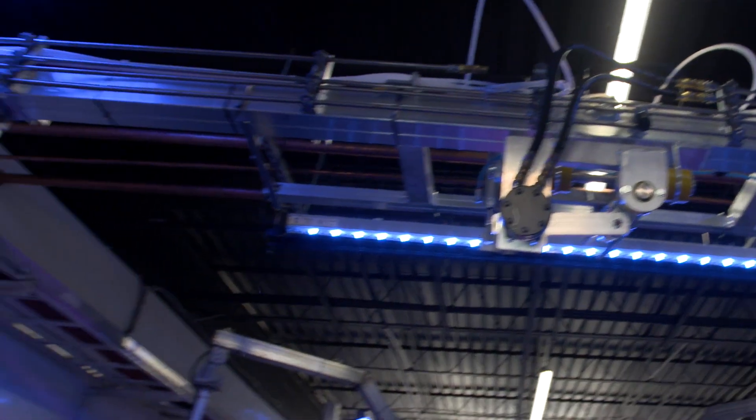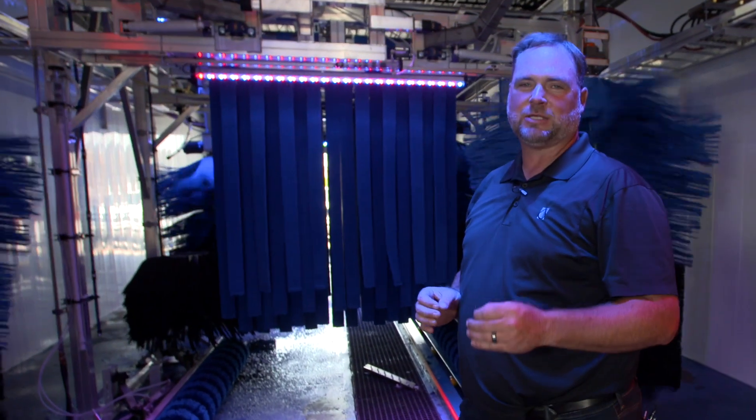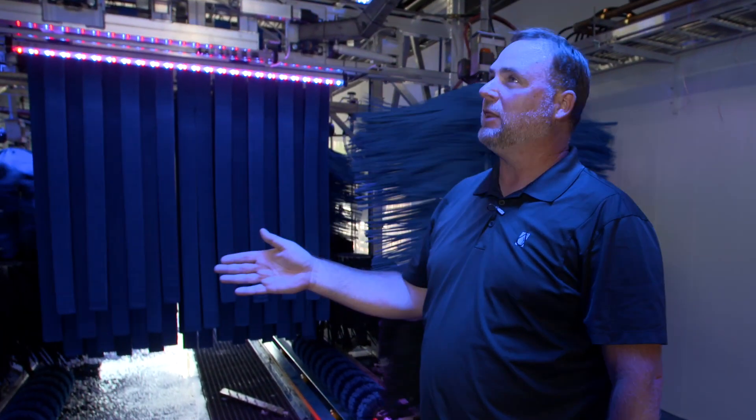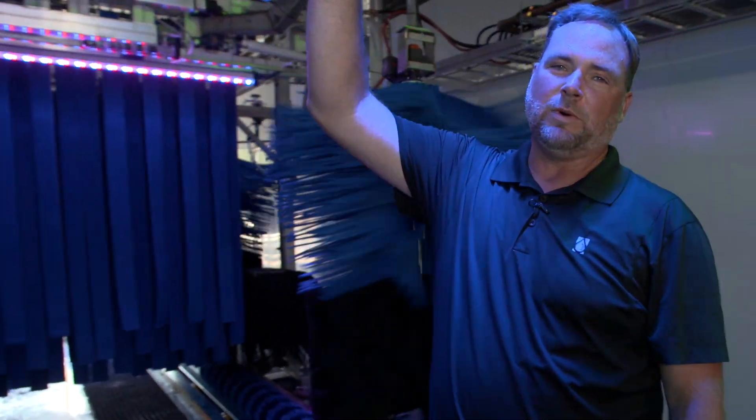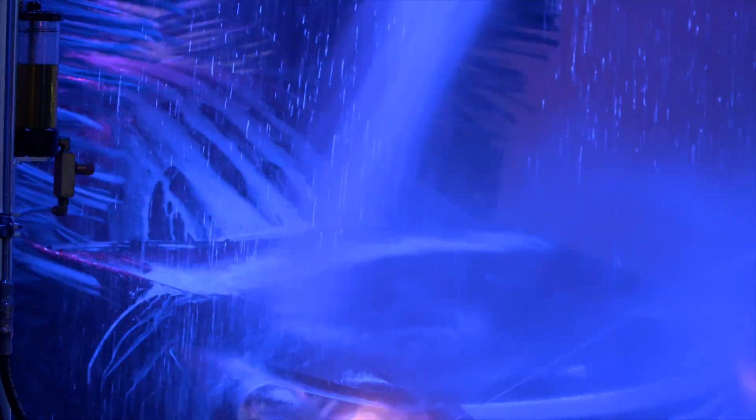Now we've actually cleaned the vehicle with all our cleaning products and surfactants coming out of the wraps here. Now we're going to go into the rinse — the next step in the Diamond Shine process. We're going to rinse all the dirty soap off the vehicle and get ready for our wax, paint sealant, and ceramics.